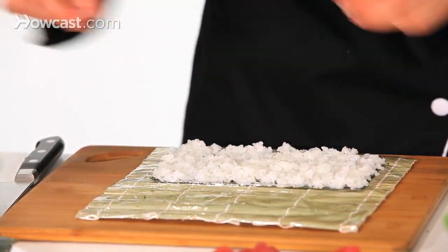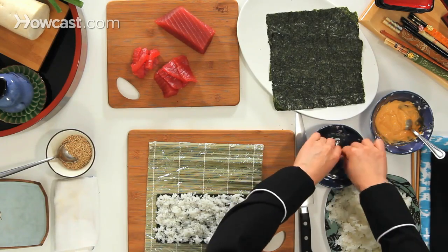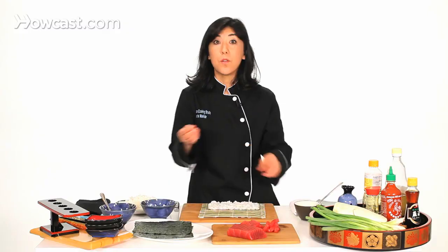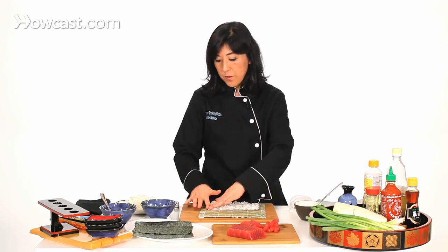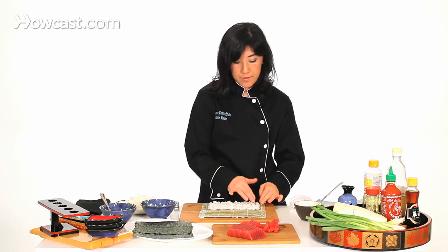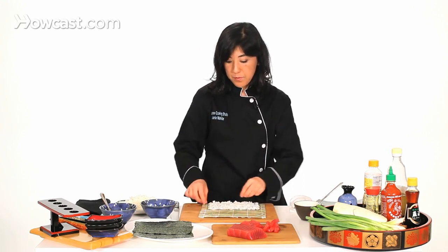Many times what people do is they just cover the seaweed with rice on the center part, just the center — and that's not going to work. You want to cover the sides, the top, and the bottom also.